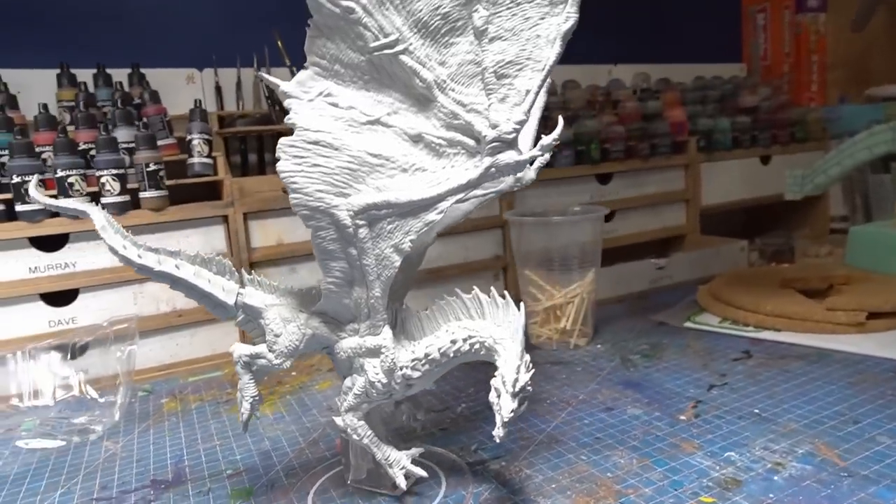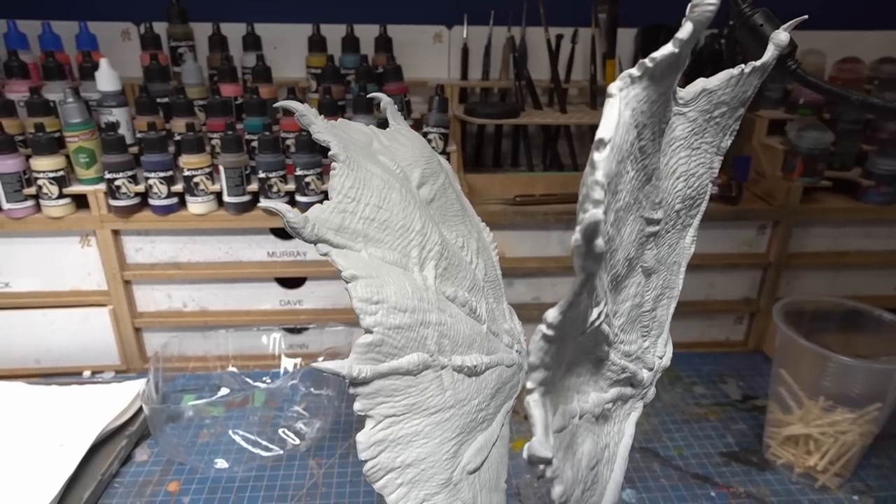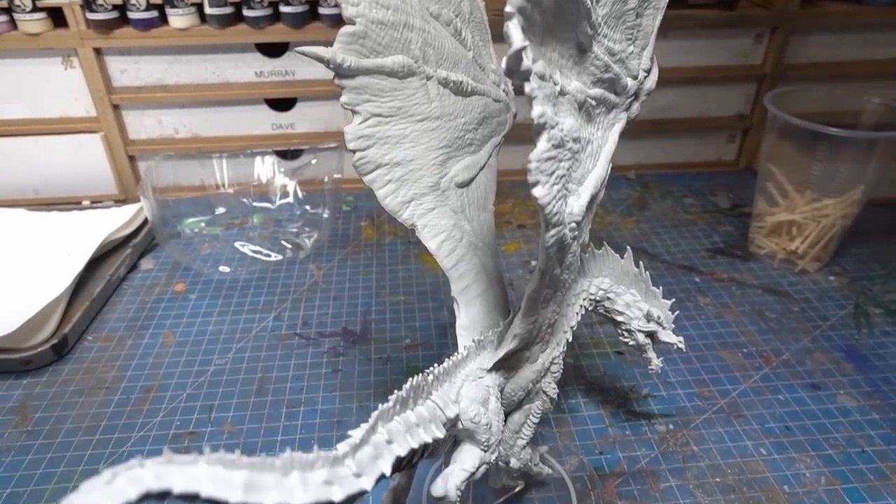I was also a little worried about flash — some of the other Nolzur's minis have quite a bit of flash and mold lines. This is actually pretty okay; I'll probably have to remove some mold lines but I did expect a little bit of cleanup. It also says it's already primed, but I don't know how much I trust that, so I'm going to prime it first — probably in white — before putting on any paint, because it's going to be handled quite a lot in a D&D game. Let's clean him up, prime him, and then add some color.